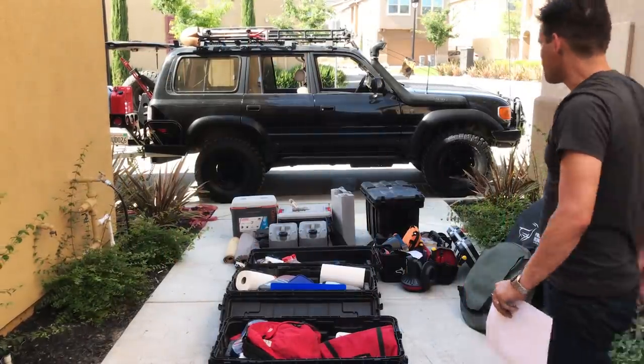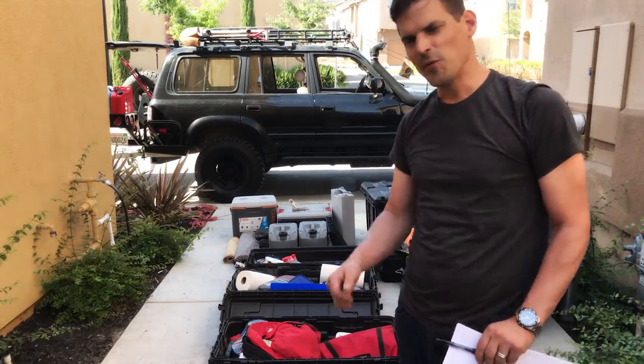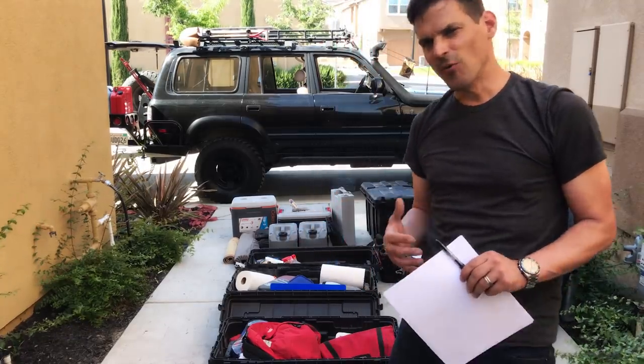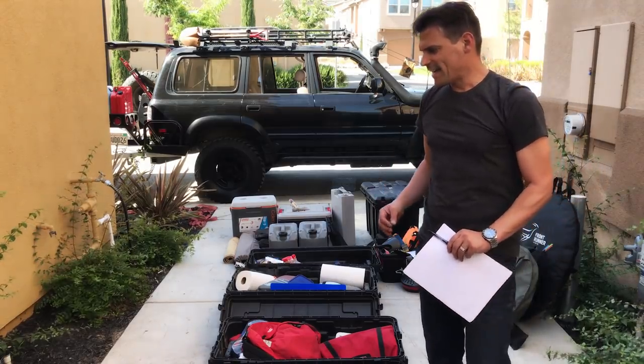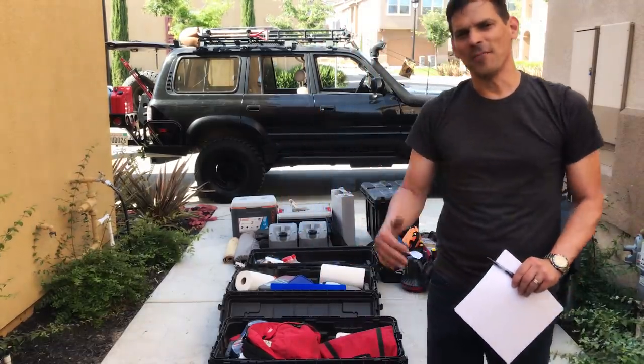I did an unpacking live video a few weeks back and a lot of people asked me to do a packing video where I go through the gear, so I'm going to do that today. This is going to be a Robert Altman film — one-take lifestyle.